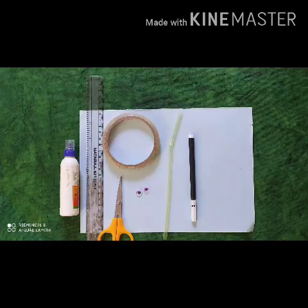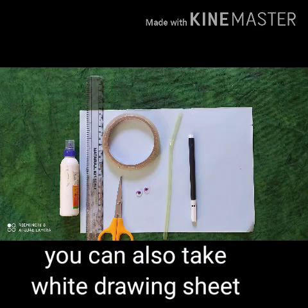Things required for that: light-fitted scrap sheet, sketch, pencil, googly eyes, scissor, cello tape, and straw.